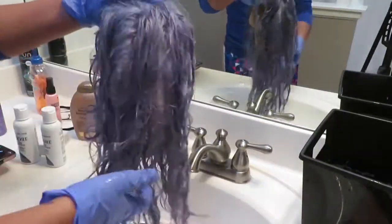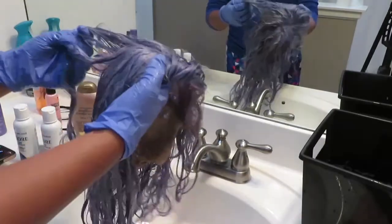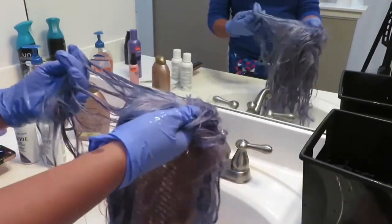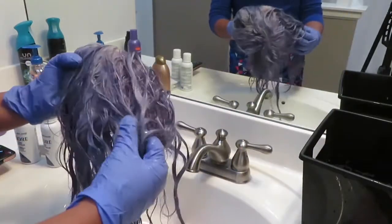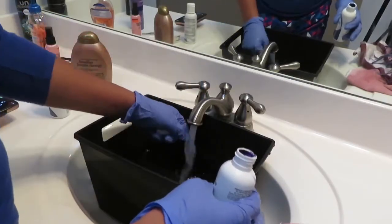I loved how it turned out once I went in with the next color. In person it was giving me light purple with a hint of silver in it — so I just didn't like it and felt the color didn't take as well. So I went in with a darker color.